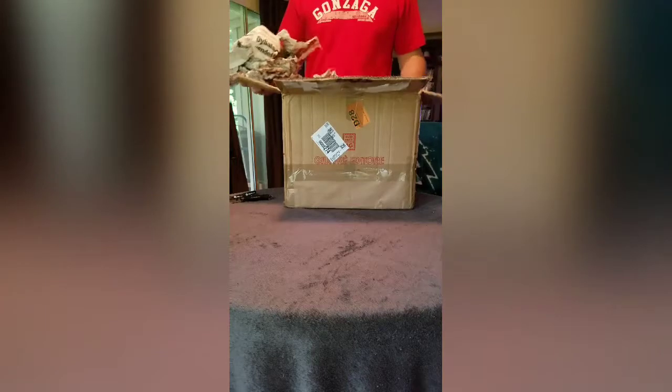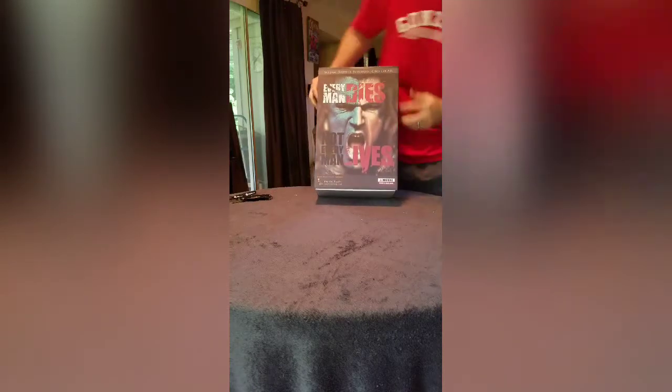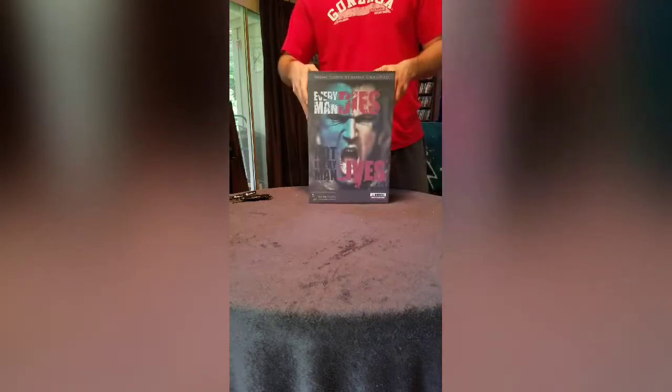The packing from the company I got it from was really good. So this is what you got: 'Every man dies, not every man lives.' As you can see, he's got the war paint in the box.